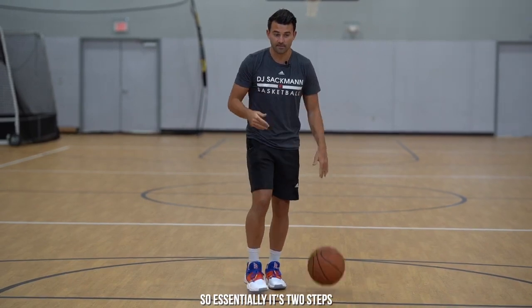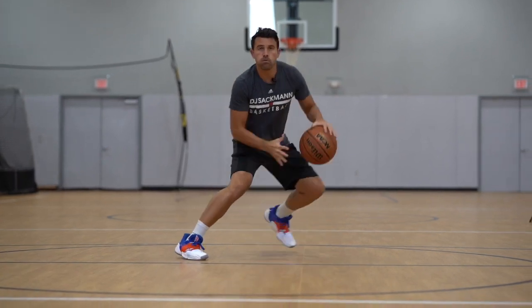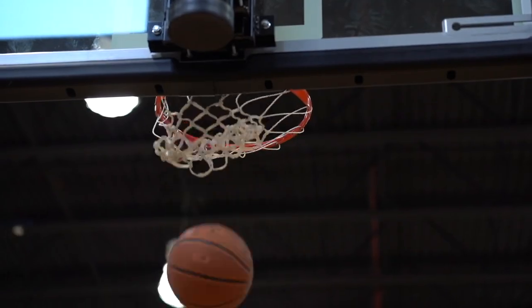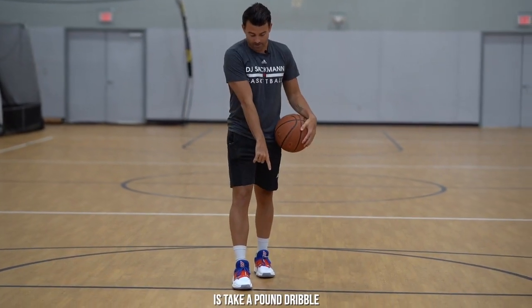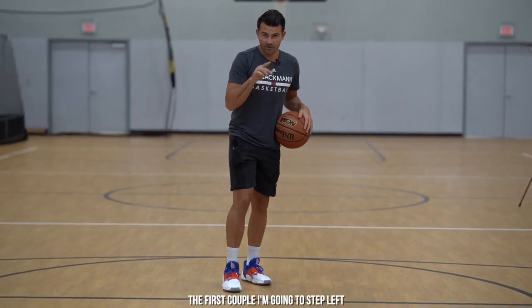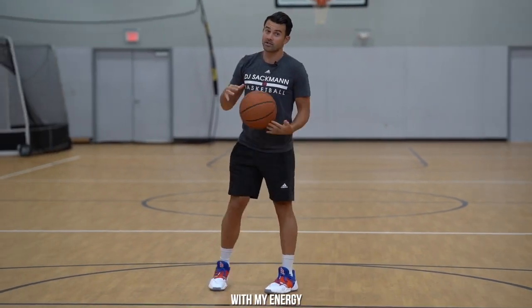Essentially it's two steps: step back first, and then up is the second step. I'm going to start at the nail going left hand. All I want to do is take a pound drill with my left hand and step back off my right foot. The first couple I'm going to step left, and then when my right foot hits the floor I'm going upwards with my energy.